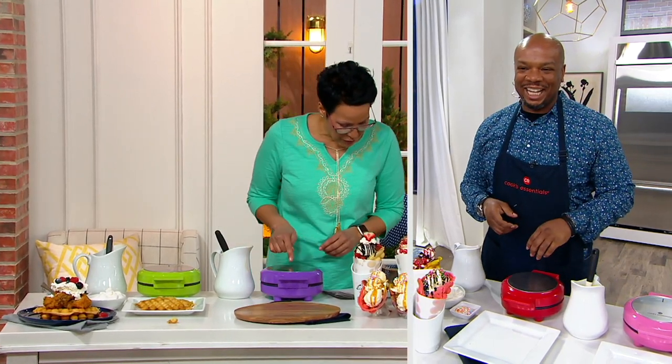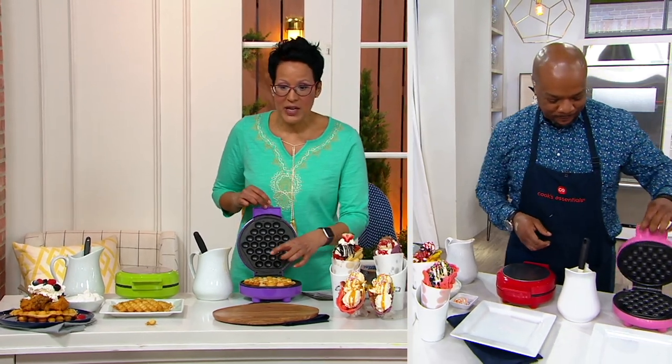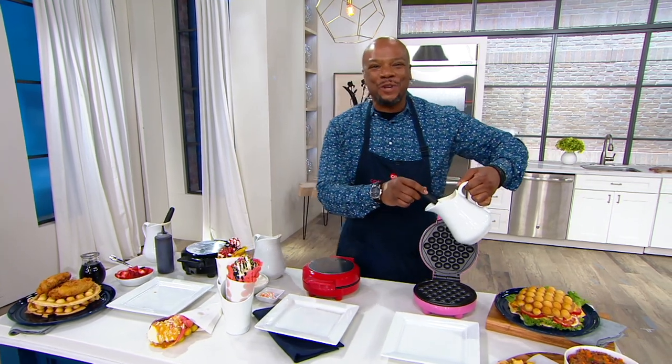Chef Erin McCargo, come on in. Tell us about this — these waffles are 7 by 7, right? So they're a beautiful size little waffle that you can kind of do everything with. And I'm digging the way you stack that waffle.